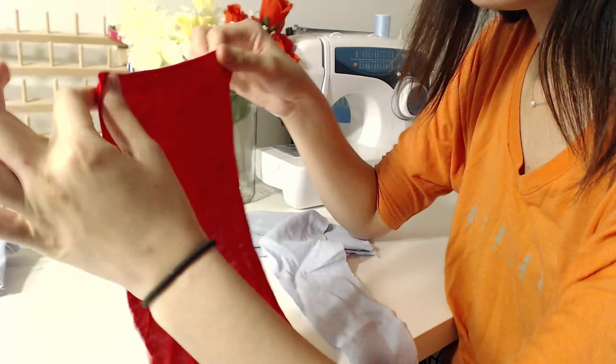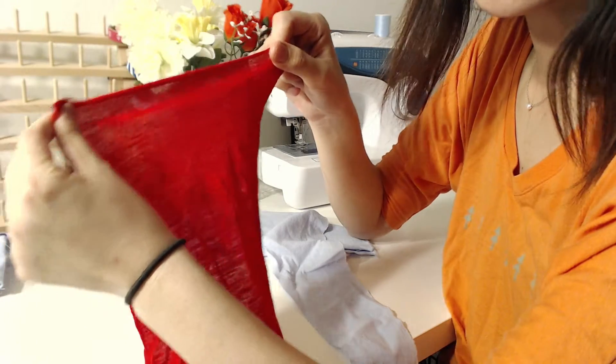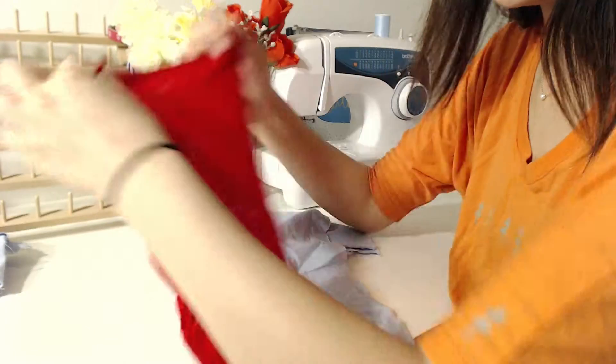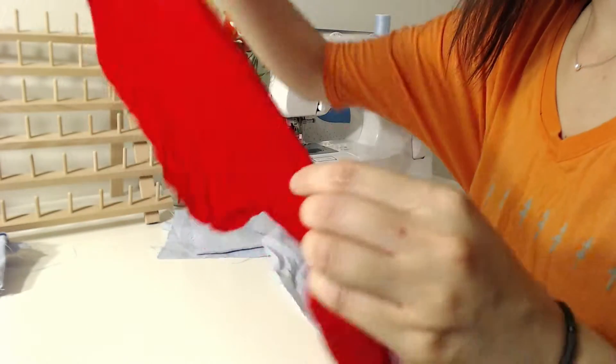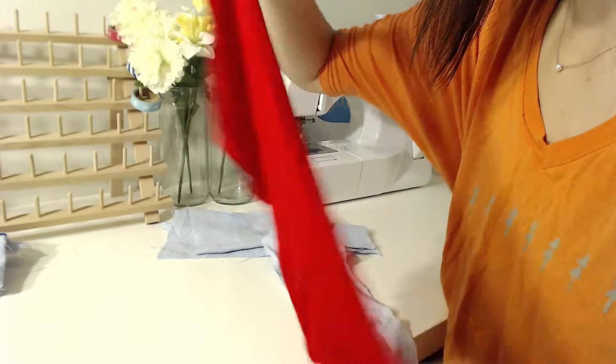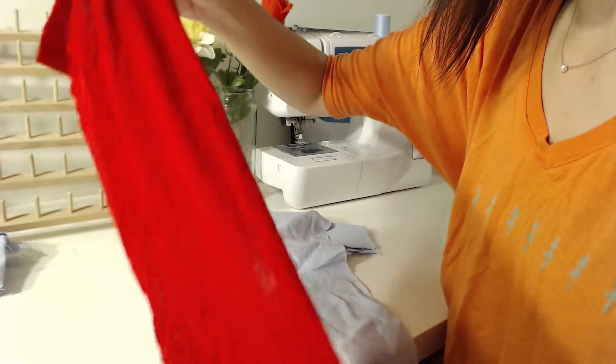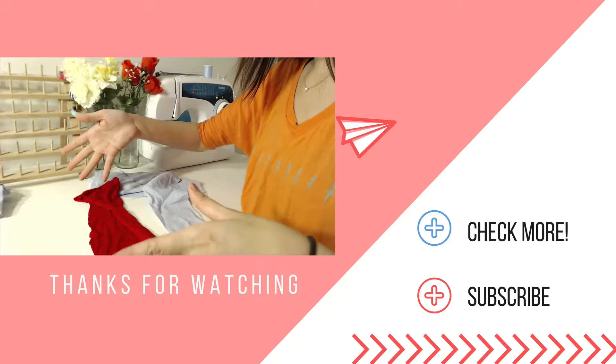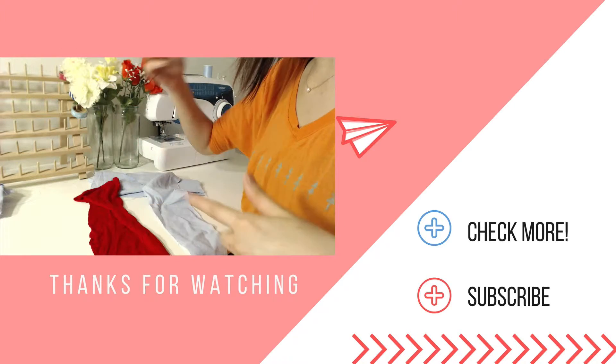You're not supposed to cut along the wide grain side unless it's a special design choice, but normally the rule is we don't cut that way. That's the lesson for today — figuring out your grain line. Next we'll go to the next lesson: how to cut the fabric, how to put the pattern on top of the fabric, and decide where to cut.